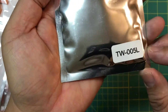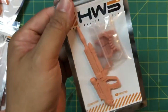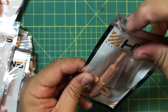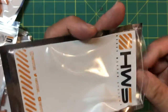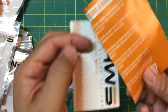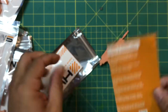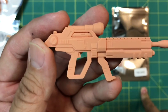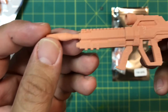Next up we have the TW-005L. This is a pretty standard beam rifle but it looks really nice. Oh — do these inserts have anything on them? Hold on — these inserts are instruction guidelines! Looking at the TW-005L again — very nice, very very nice. Beautiful stuff, high detail.